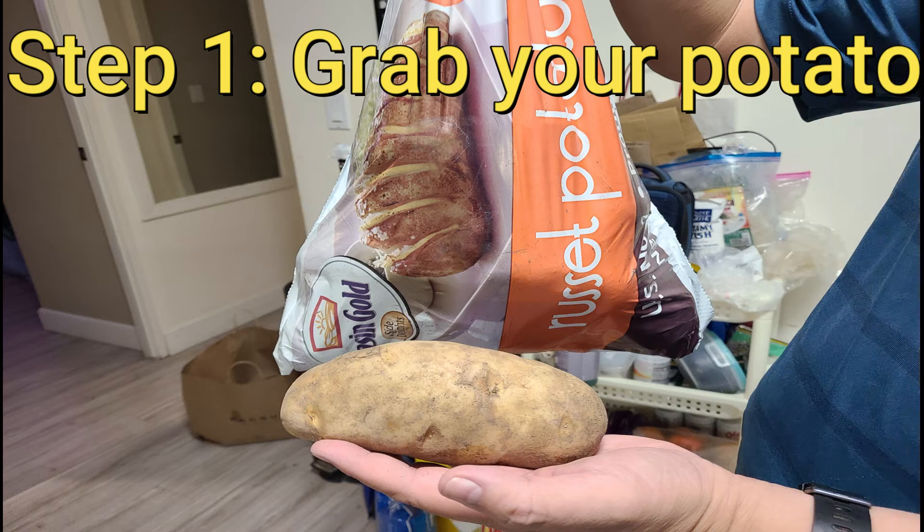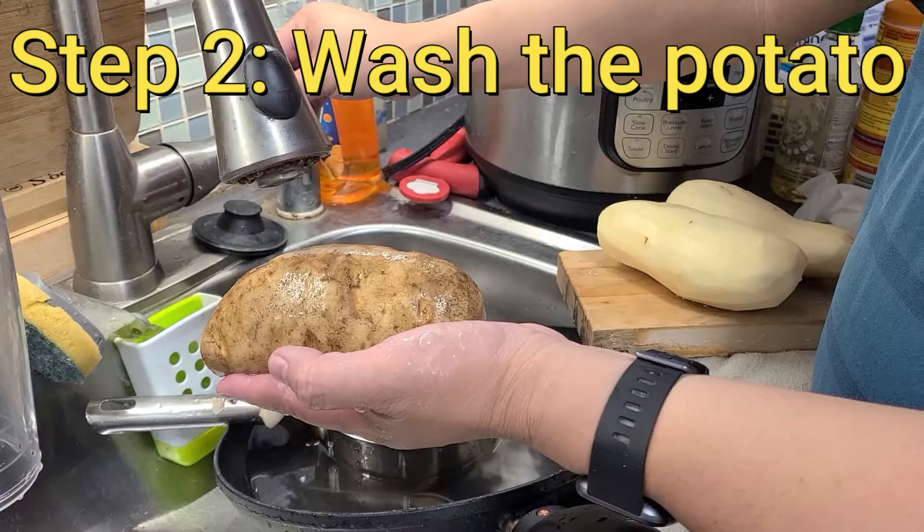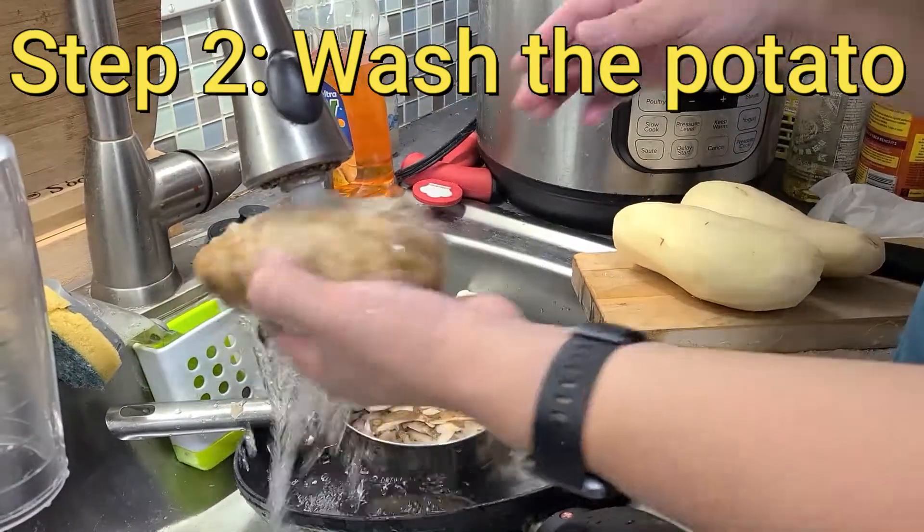Welcome to Chinese Stuff as we try some air fried fries. Step one: grab your potato. Step two: make sure you wash your potato.